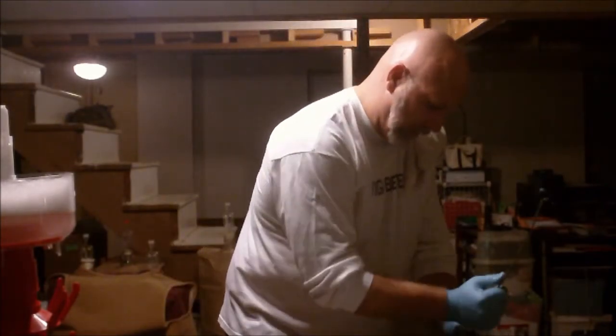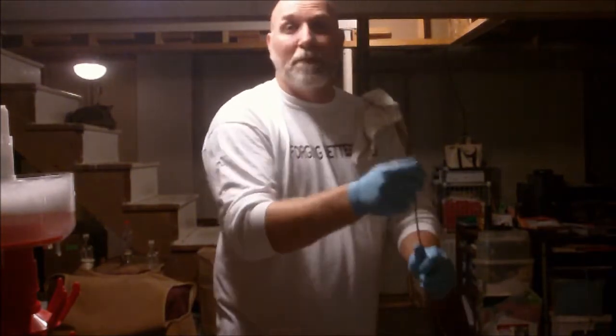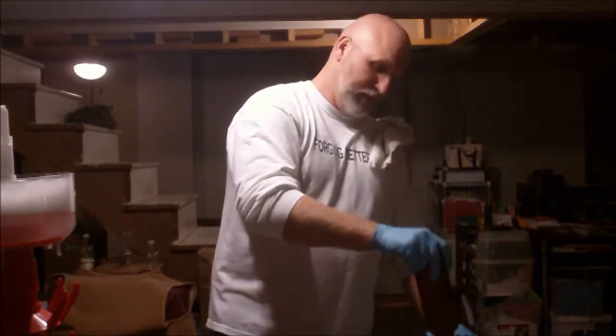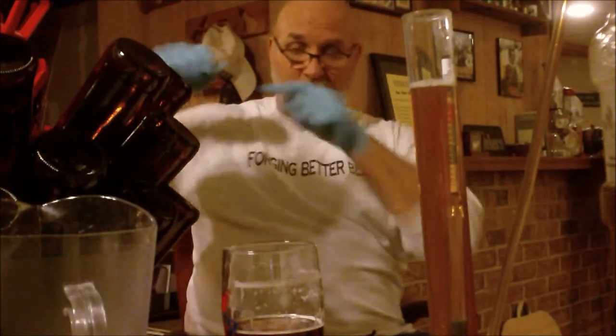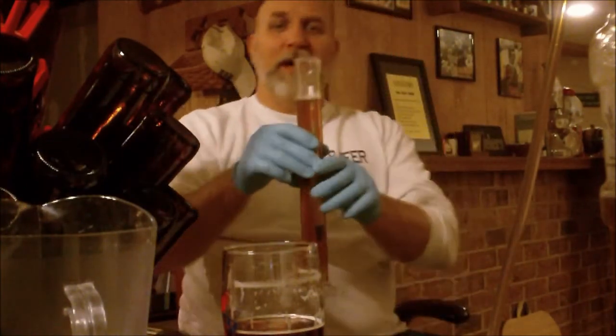I'm going to get back to cleaning because y'all don't need to see this mess — you've seen it a thousand times. I'm using bombers so I don't have to clean as many bottles — takes it down from 54 to 29. Love the bombers, love the big bottles. Bottles are clean, beer is transferring into the bottling bucket, bottling bucket is clean.